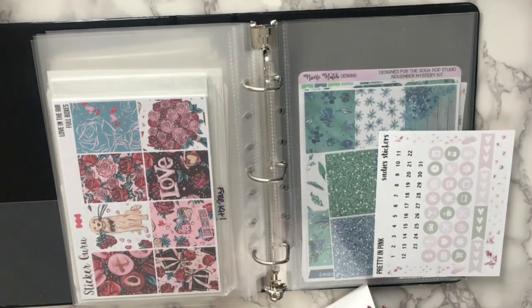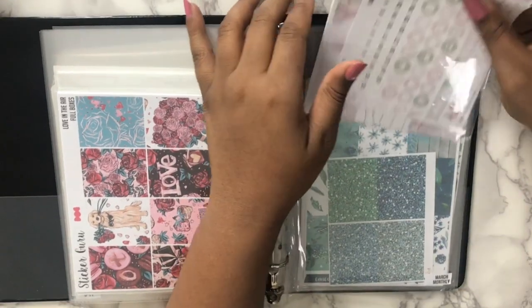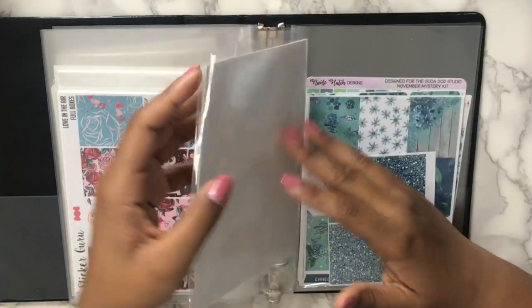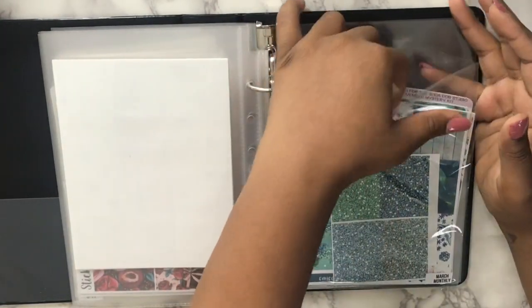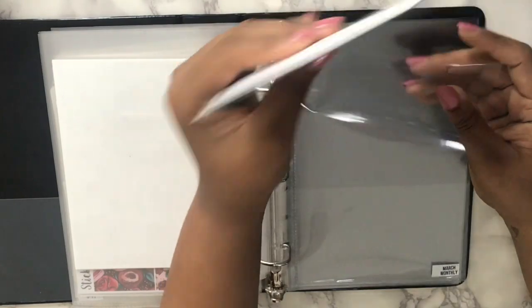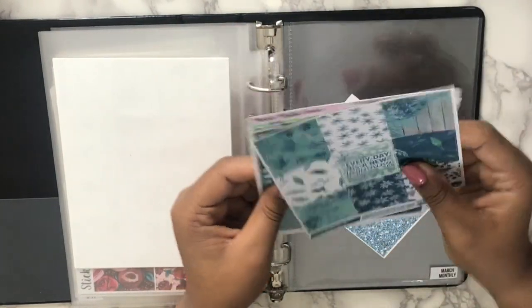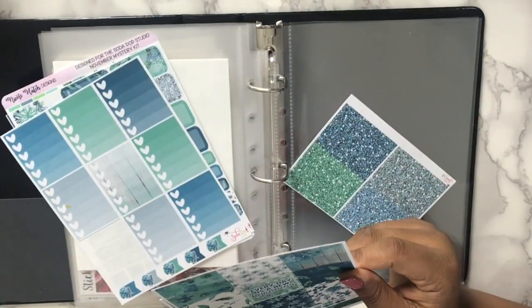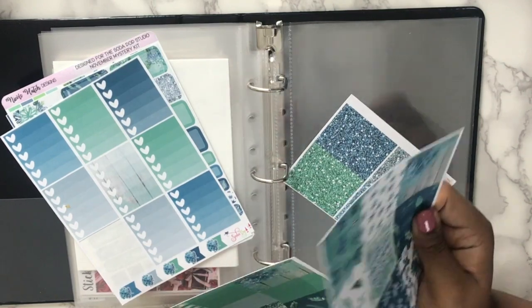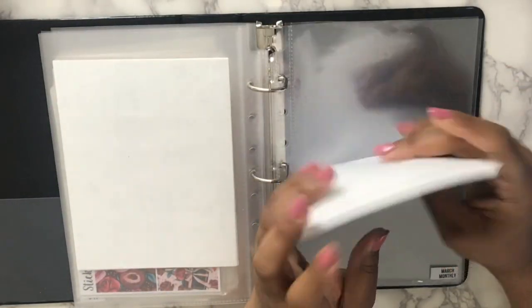I'm not sure if this was a Black Friday exclusive kit. Then I have a kit from Soda Pop Studio — this is the last one. I thought this kit was more of a January kit. I used one thing from it — a checkbox — but I just didn't have any time in January to use it.